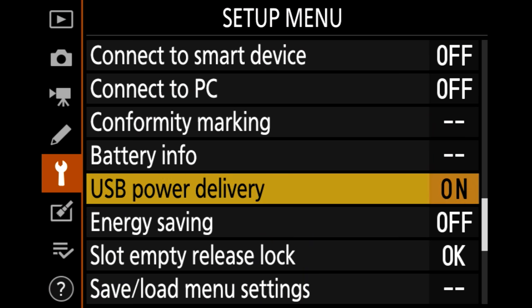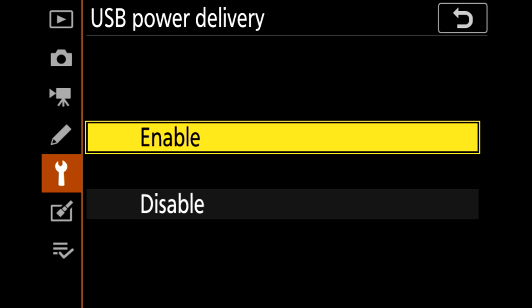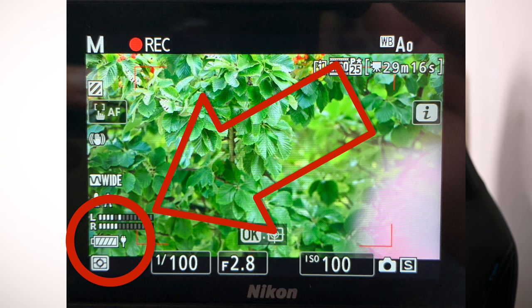One of the other things I wanted to test about the 15C was that in the Z5, it allows you to have the camera on and charging at the same time. I wanted to figure out — is that a camera feature or a battery feature? So I tested putting the 15C battery into a Z6 and plugging it into USB-C to see if this battery alone would allow charging while in use. I plugged a 15C battery into a Z5 and also plugged a USB-C cable into the side of the Z5 into a wall charger.